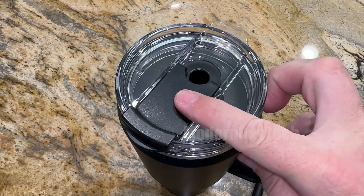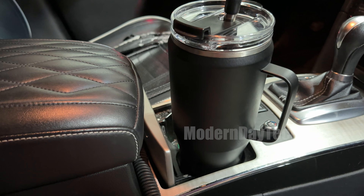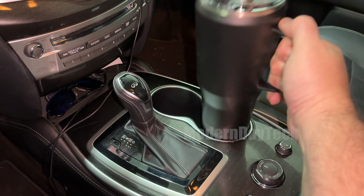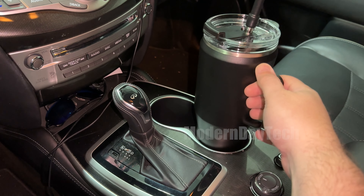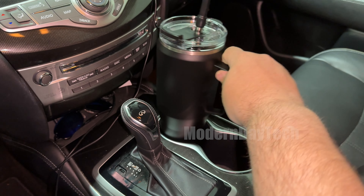Very well made — it's stainless steel, all metal, with a stainless steel metal straw. It does have a silicone tip for the straw, which is nice because you don't want to put your mouth on a metal straw. There are two tips you can interchange — one is a little bit bigger than the other, so if you have a smoothie you might want to use the bigger tip.